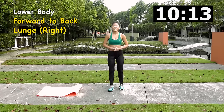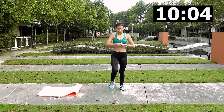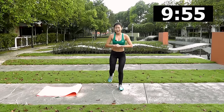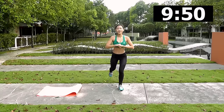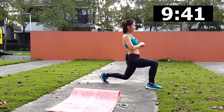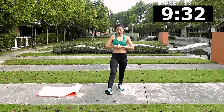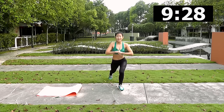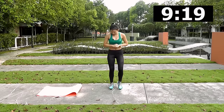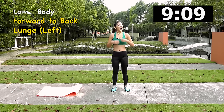Now let's move on to lower body. The first workout is forward and back lunge, starting with the right leg. Take a wide step forward, touch in the middle, then take a step back and touch. Go as low as you can, but make sure your knee does not rest on the floor. You should really feel your leg and bum working — this will help tone those thighs and burn excess fat. Shake it off slightly.